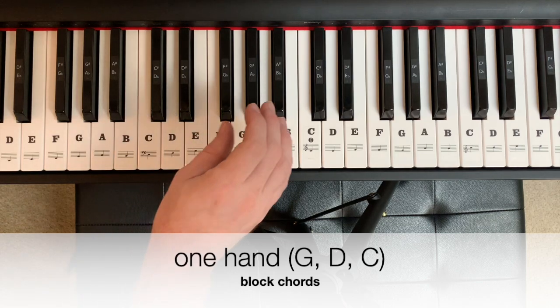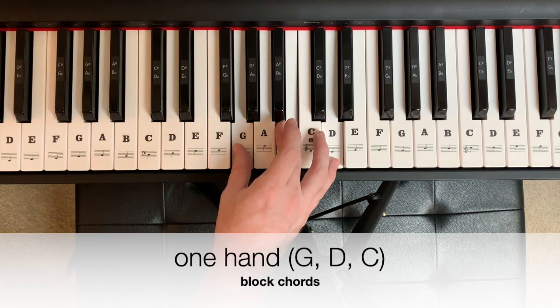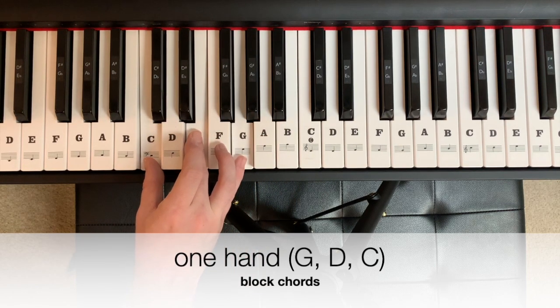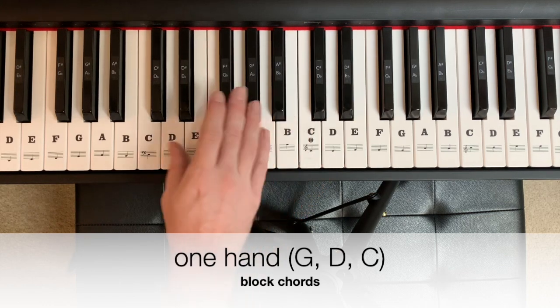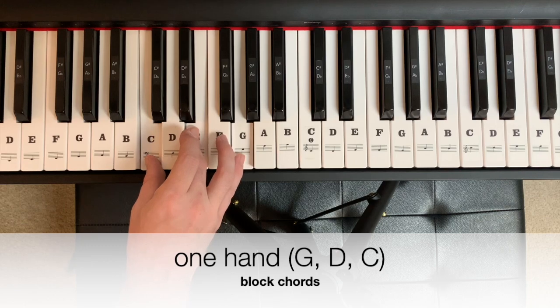In one hand, the progression could sound like this: G for 2 beats, D for 2 beats, C for 2, 3, 4. Again it's 1, 2, 3, 4, 1, 2, 3, 4.